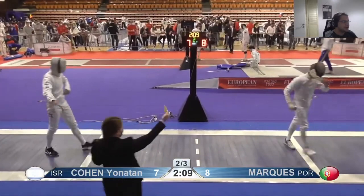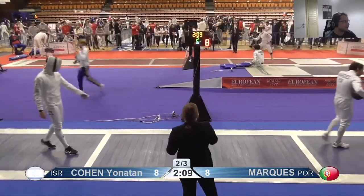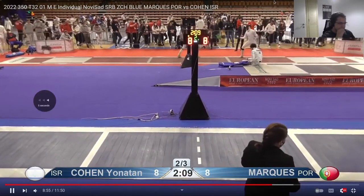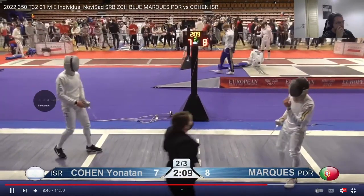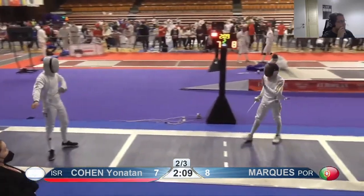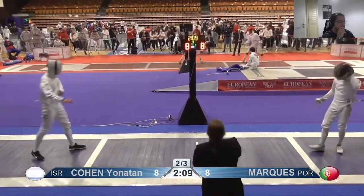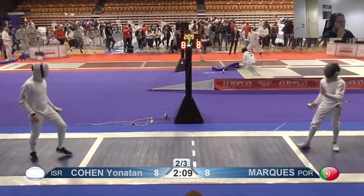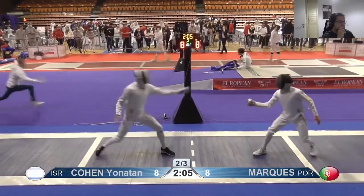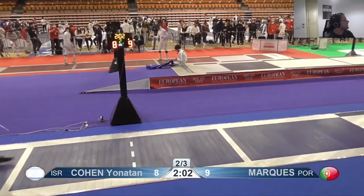I'm not sure about that one — I think that was the second action. Either way, don't look at the box. Again with the low shot — very well done.